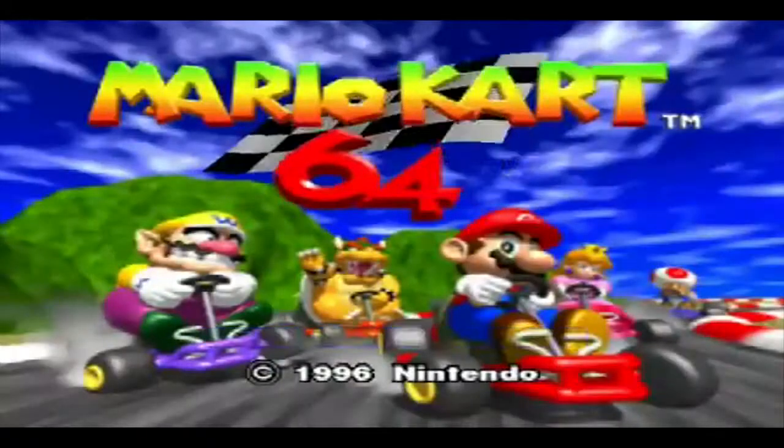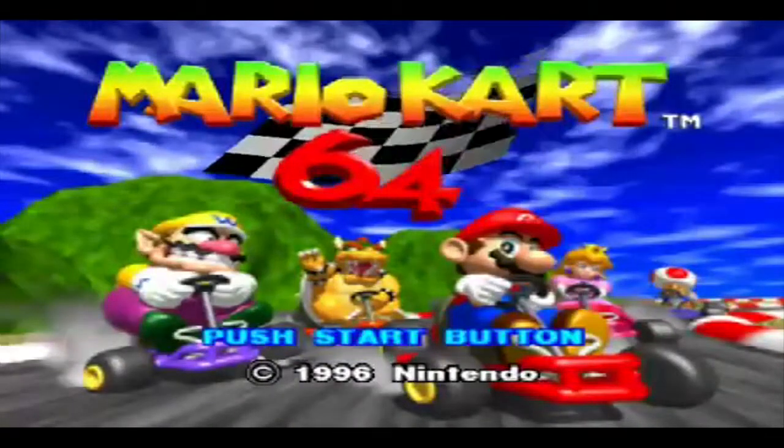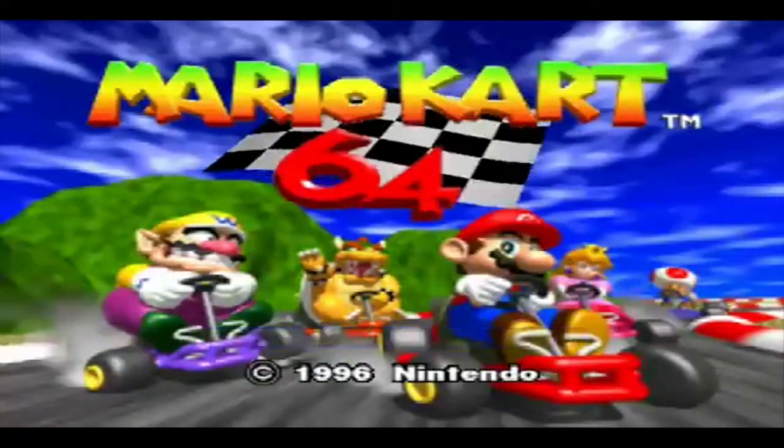Good morning ladies and gentlemen and children of all ages - The Walky's back, and he's back with some retro gaming, back in the 90s and back with the N64!